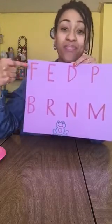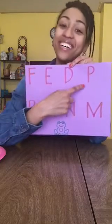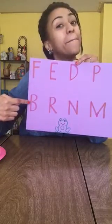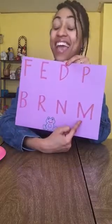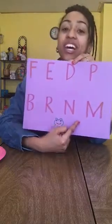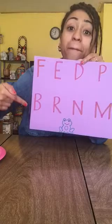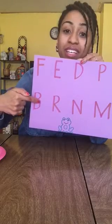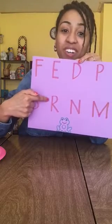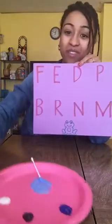Let's say them together: F, E, D, P, B, R, N, and M. For these letters, you start at the top, you draw your big line down, and you frog jump back to the top to finish the letter — two little curves, little curve, little curve. Same for R and for all of these frog jump letters. So let's start tracing with paint and Q-tips our frog jump letters.